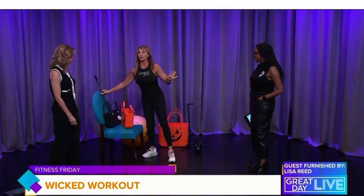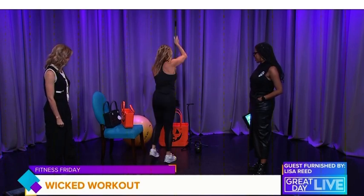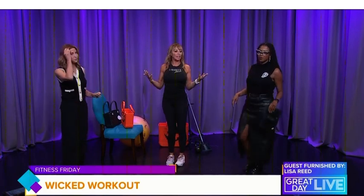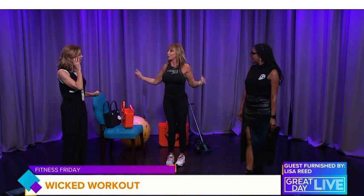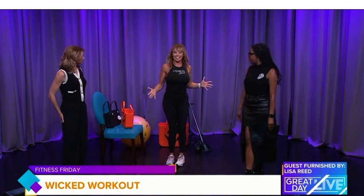There are lots more wicked workout exercises — you can follow Lisa at YouTube or Instagram. It's a great idea using a broom or something you have at home. It's like another world of exercise: training those shoulders, driving those hips back, and opening up your chest too.